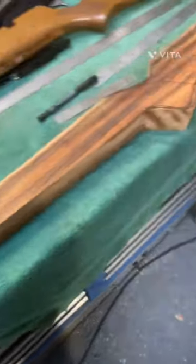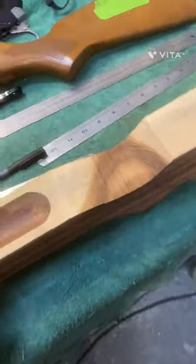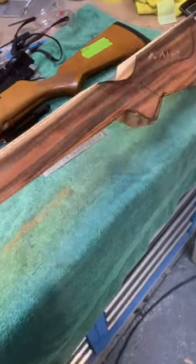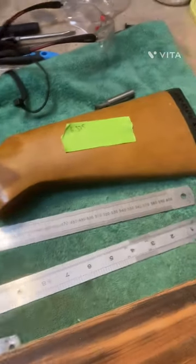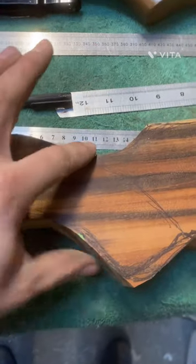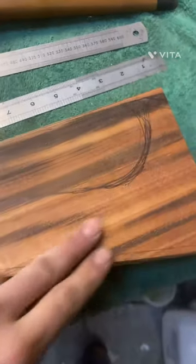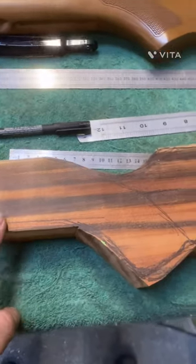I've roughed the stock out to the sort of shape I want, and the inlet for the barrel went really nicely with that cutter. I still need to square it off to fit all the action in, but that went really well. I haven't copied the original stock at all because I don't like its shape - I'm going more classic with a thinner pistol grip with more kick-back angle and a higher comb. Just going to freestyle it a bit and see what we end up with.